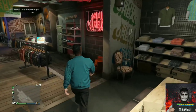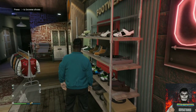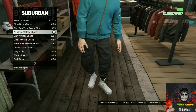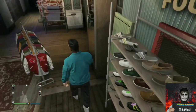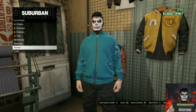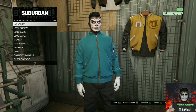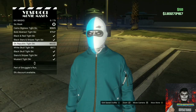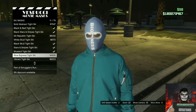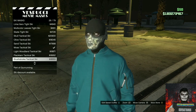Make your way over to the shoe section. Go over to the sports shoes and purchase the all white athletic shoes. Then make your way over to the accessories, go over to the gloves, and purchase the white cotton gloves.